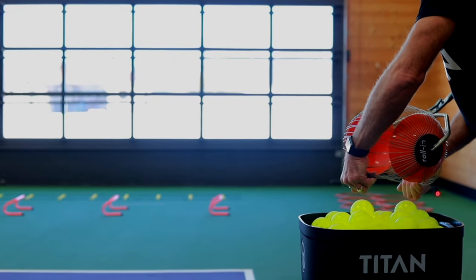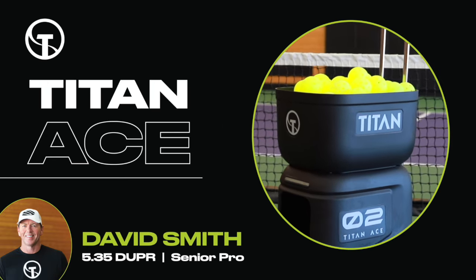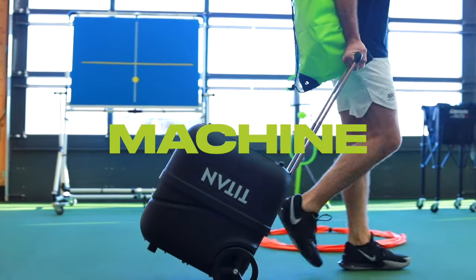Take your pickleball game to the next level with Titan. The Titan Ace is Titan's most compact ball machine. With superior features and unparalleled performance, the Titan Ace is simply the best ball machine on the market.